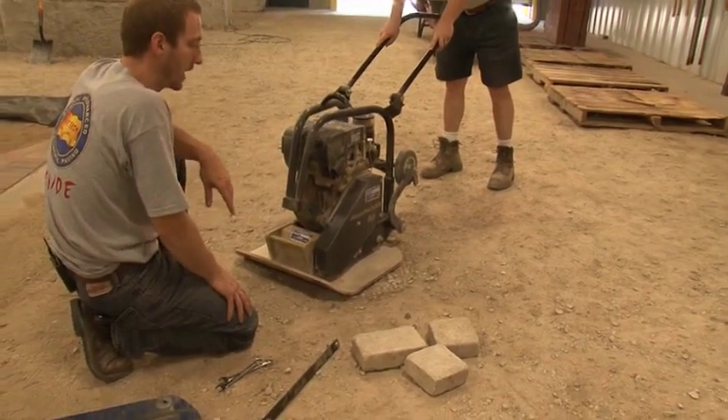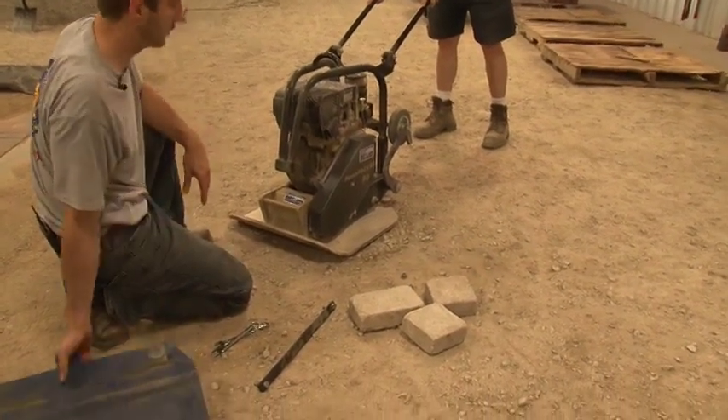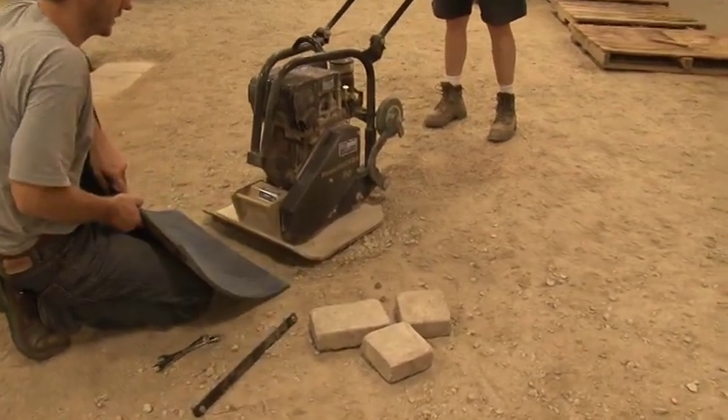When working with textured concrete pavers or special finishes, it is important to use a urethane mat underneath your compactor to help protect the tops.